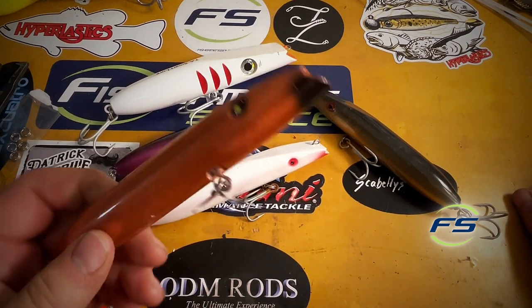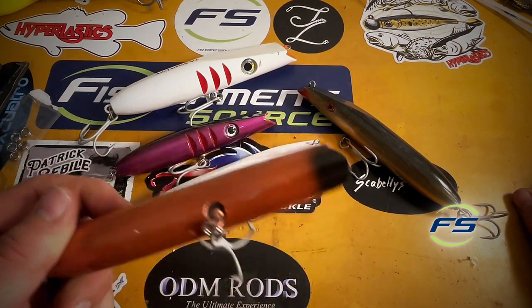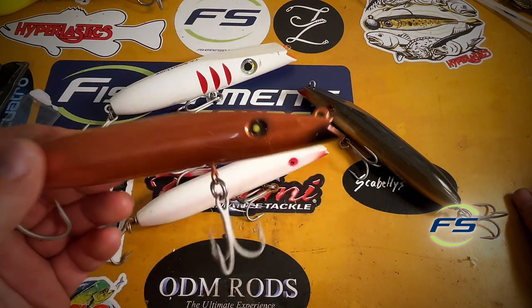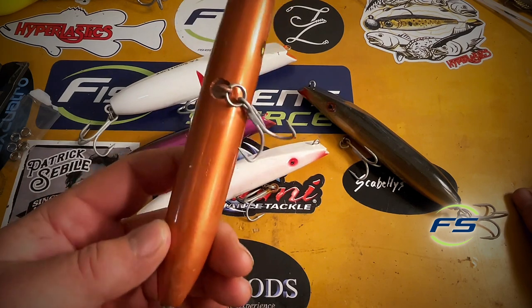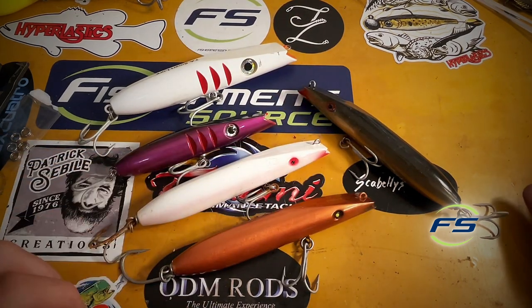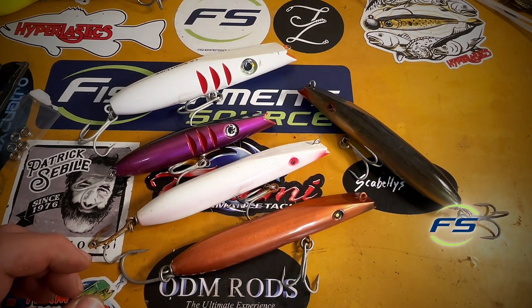These plugs cast incredibly well. Some of my favorite plugs like metal lips — big plugs — don't necessarily cast as well. So sometimes when distance is a factor, which at times it can be, the Super Strike darter is second to none in terms of ability to stoke bites and get to where they are.